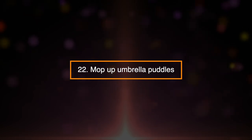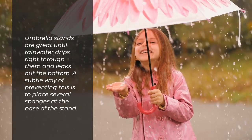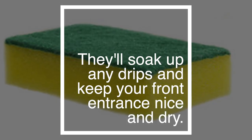22. Mop Up Umbrella Puddles. Umbrella stands are great until rainwater drips right through them and leaks out the bottom. A subtle way of preventing this is to place several sponges at the base of the stand. They'll soak up any drips and keep your front entrance nice and dry.